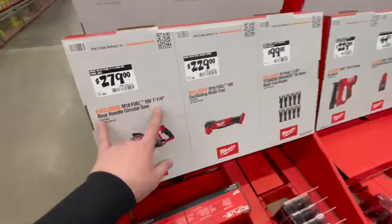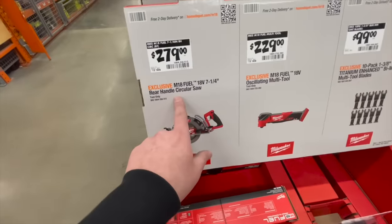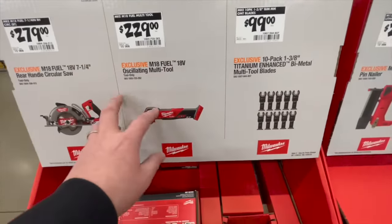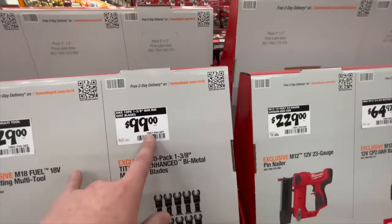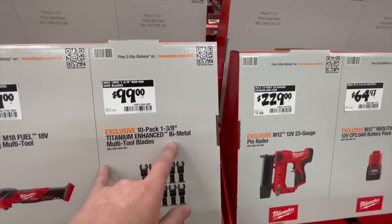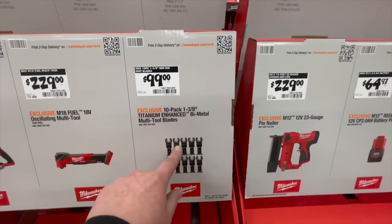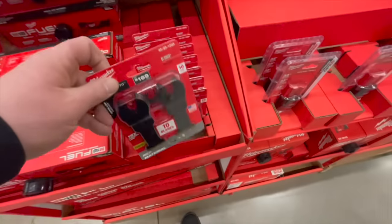You also get the M18 7-1/4-inch rear-handled circular saw. $229 for the M18 oscillating multi-tool. $99 for the 10-pack 1-3/8-inch titanium enhanced bimetal multi-tool blades.